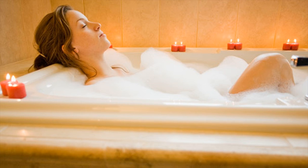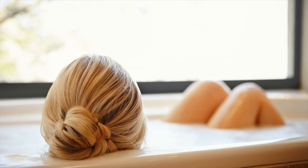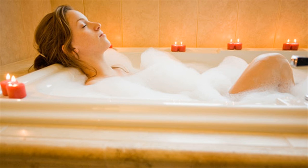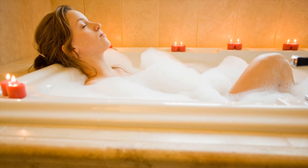Stick to a sleep schedule. Try to stick to a sleep schedule every day — do not change the sleep schedule on weekends. This will help the body to adhere to the pattern all week along. Decide a time to go to sleep and to wake up in the morning. Wake the same time each day irrespective of the sleep you got the night before.